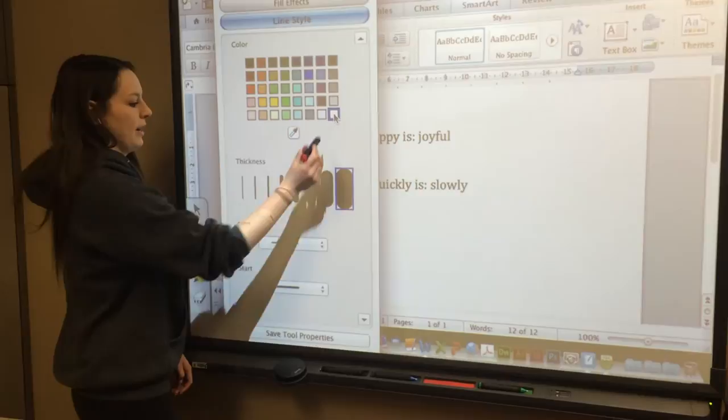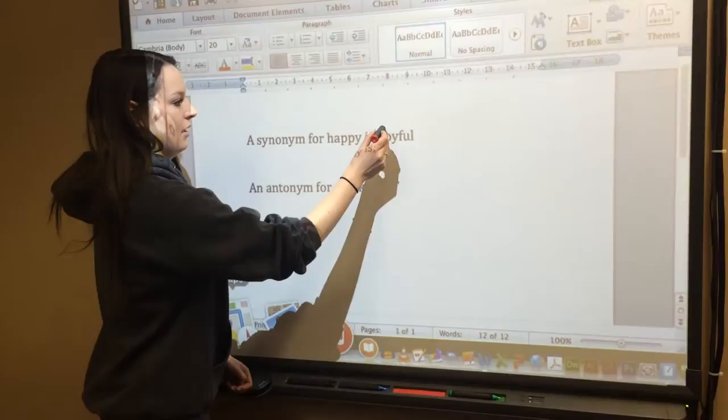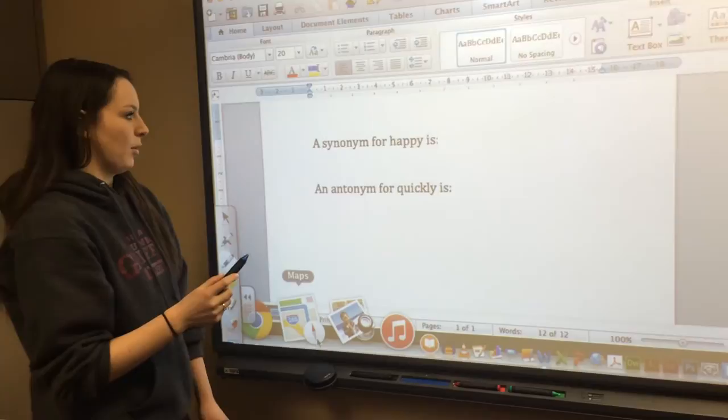I'm going to change it to white, and then I'm just going to color over the answer. Then students can come up to the board and write what they think the answer is.